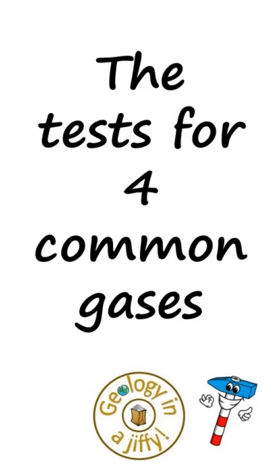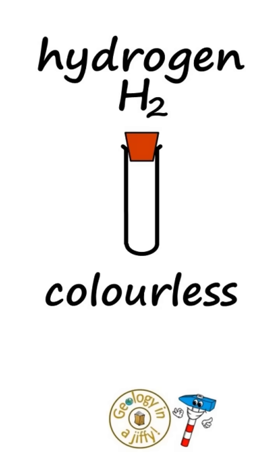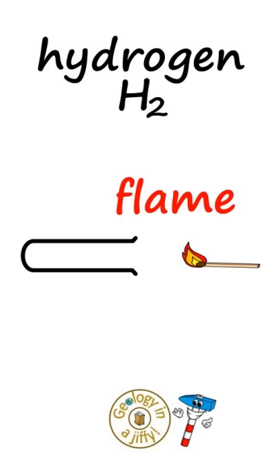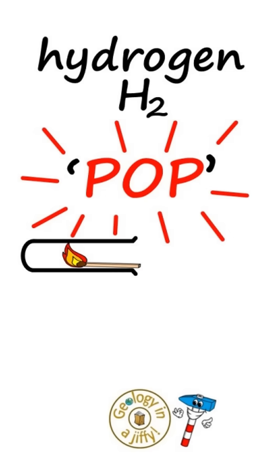The tests for four common gases. Hydrogen looks like this, colourless and odourless. Take a tube of hydrogen, take a flame, put it in the gas and if it's hydrogen it will squeaky pop.